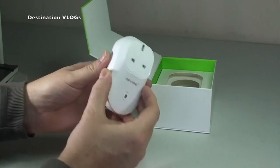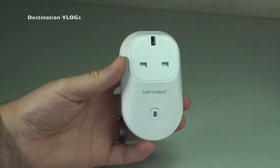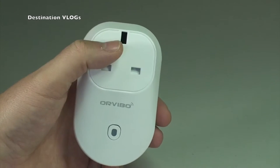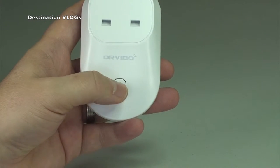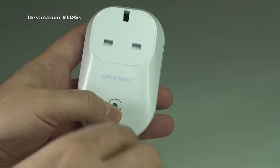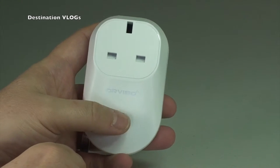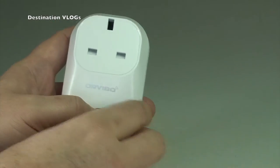Simply take that out and there it is - that's what the socket, or the plug rather, looks like. In the UK it's a three-pin plug, so your product plugs into that - your lamp for example. Down here is a switch that lights up green. When first pairing it, it will flash blue like most Bluetooth products when you pair it with your smartphone. Once it's paired up, green means it's on and red means it's off. You can switch it on and off through the switch or by using the app on your smart device.